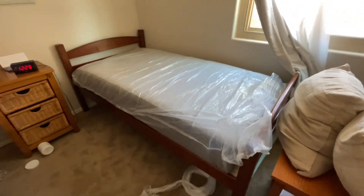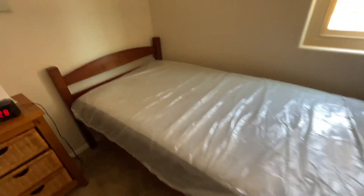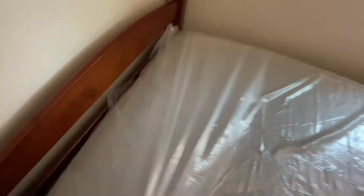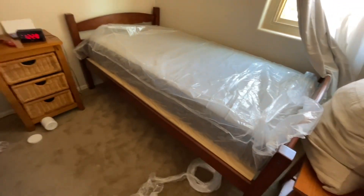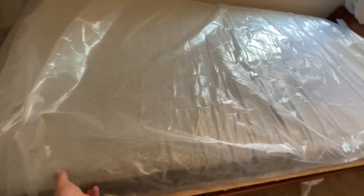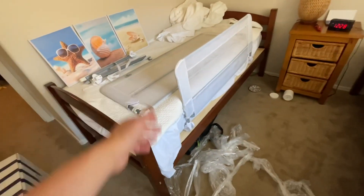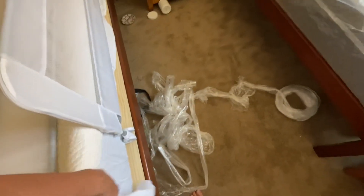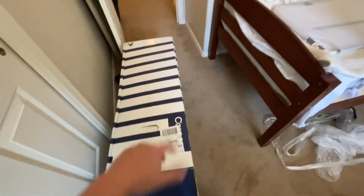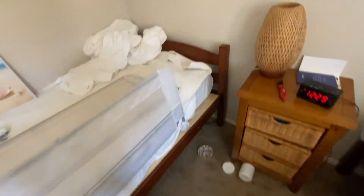That was vacuum sealed. Probably worth making a couple more cuts. There it is — it expanded extremely quickly. I don't hear any more air. One nice thing about this is you're able to sleep on it immediately. It hasn't expanded anymore after the first day. It's over 10 inches thick, which I believe this was advertised at 10 inches, so it's beat its advertisement. Pretty great.